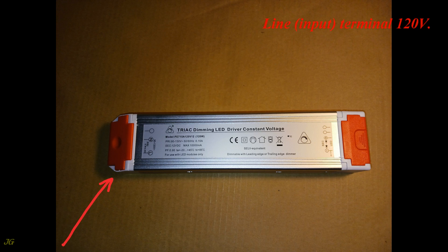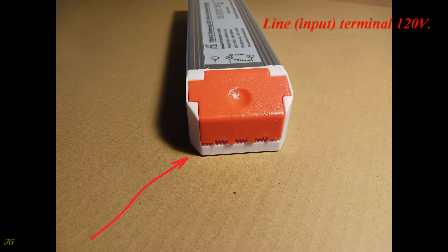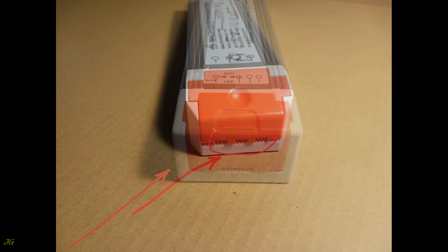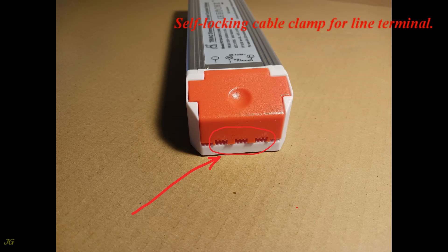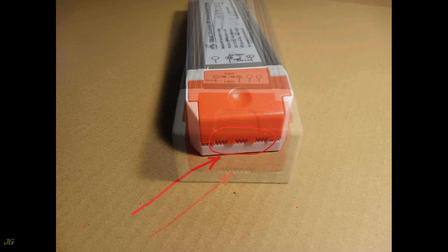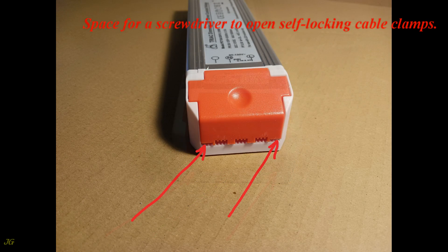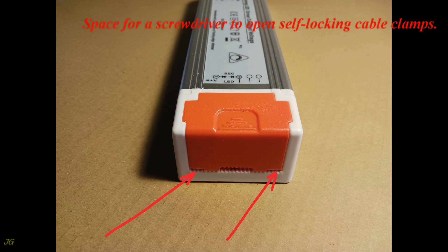The line input terminal operates at 120V. The load output terminal operates at 12V. There is a self-locking cable clamp for the line terminal and another for the load terminal, with a space for a screwdriver to open the self-locking cable clamps.